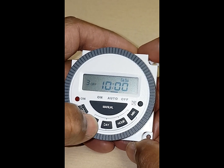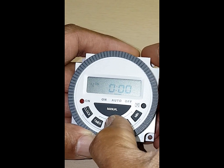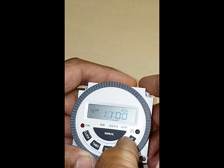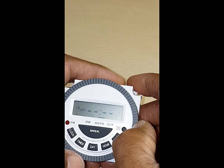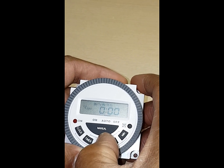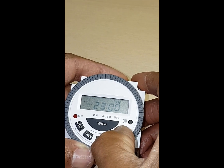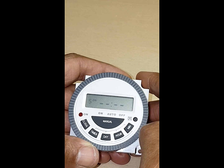Now we're going to go to your next on and do our hours to come on. This is your evening one — we could say 6 o'clock. Press your timer again and then set your final off in the evening. We're going to stay up a bit later because it's the weekend. So once you've done that you can leave that blank.